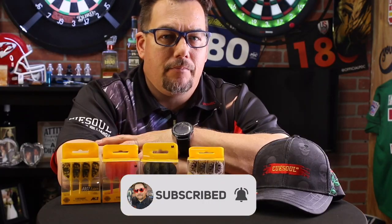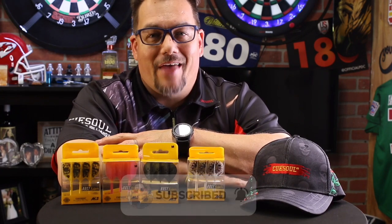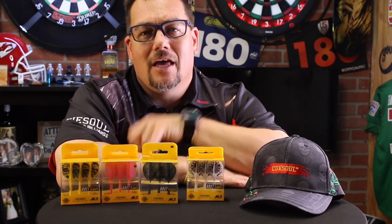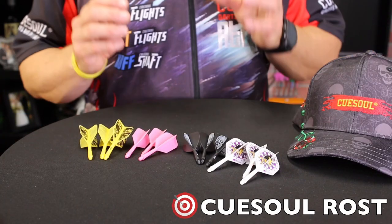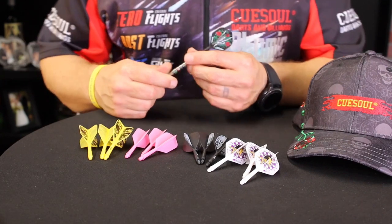Thanks for subscribing, and now let's dive into this killer review on the QSoul Rost Flight and Shaft combination. Alright, so we're taking a look at the Rost Flight and Stem combination by QSoul Darts and Billiards.